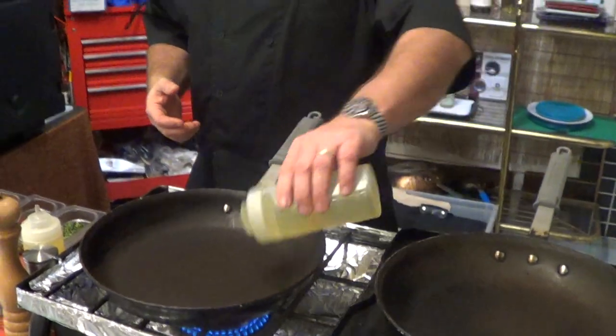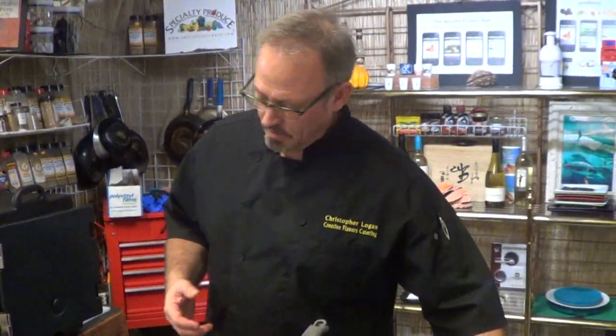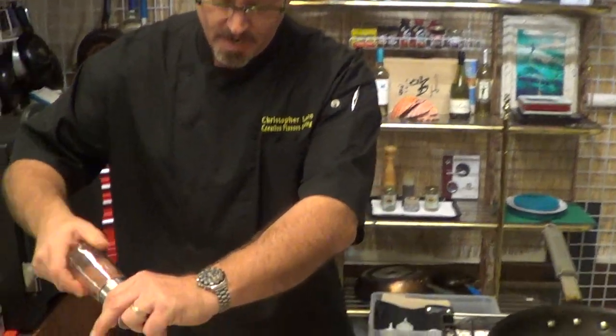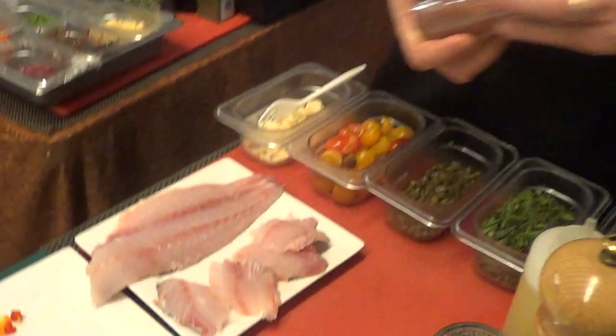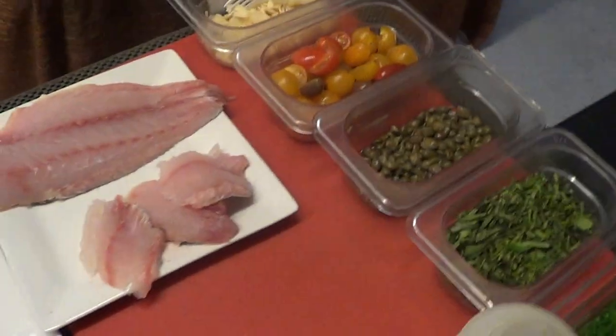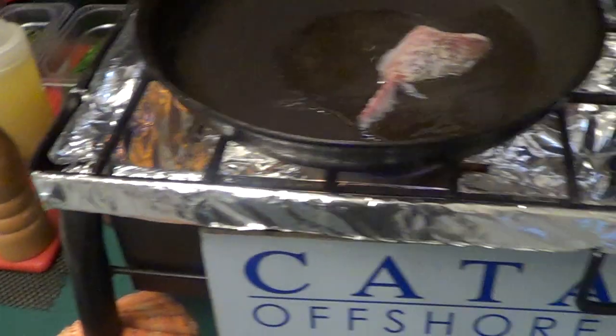Hot pan, neutral oil. I'm going to season this a little bit with some Hawaiian sea salt. I love it — it's kind of my go-to seasoning salt. I also use kosher salt, but Hawaiian sea salt is unprocessed.